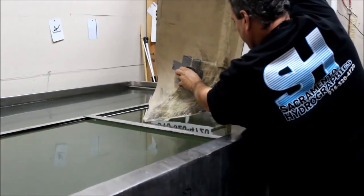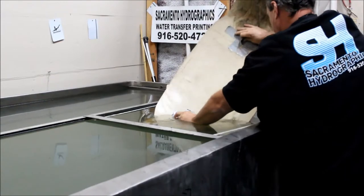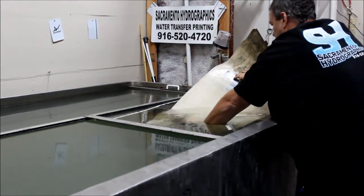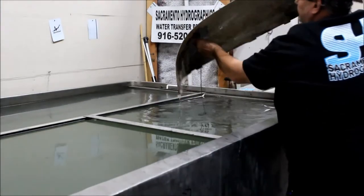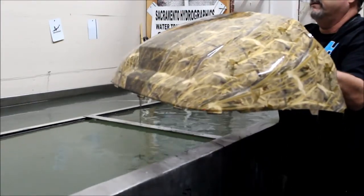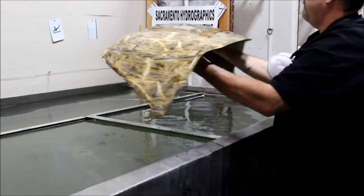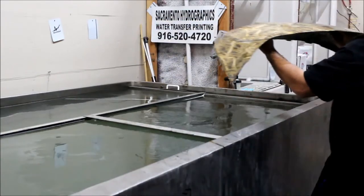Normally I would have gloves on right now, but I was too busy talking. Now you can see the overlap there — the overlap is protected by the PVA of the previous dip. Once I get it rinsed, I'll show you how it looks.